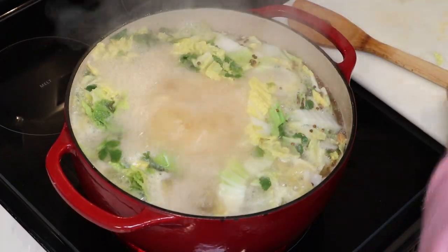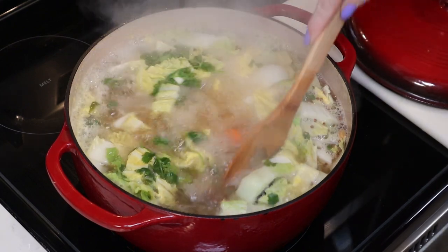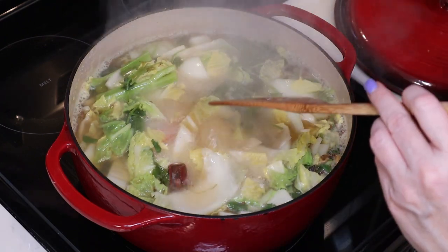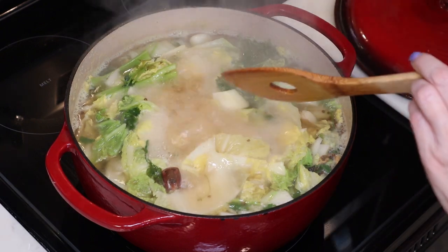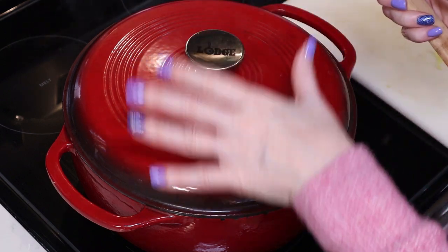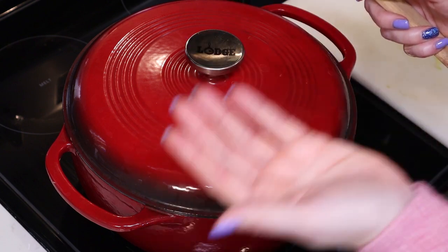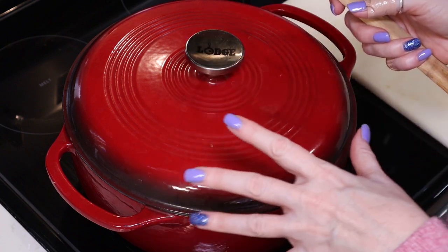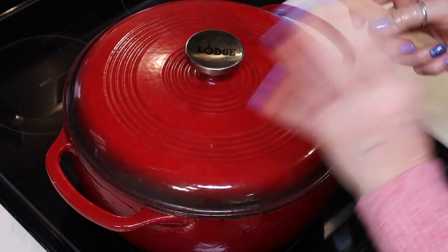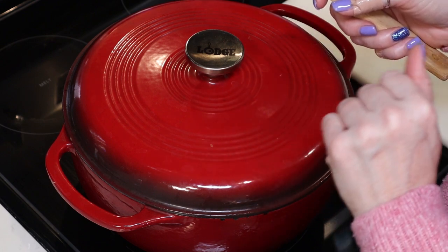We're up to a boil now. I'm going to give it a stir — it already smells so good! — then reduce the heat to very low so it just simmers. I'm going to keep the lid on to retain as much liquid as possible. If you simmer with the lid off you'll get evaporation, and I want the flavors to concentrate while keeping all the liquid. I'll let it simmer for about an hour.